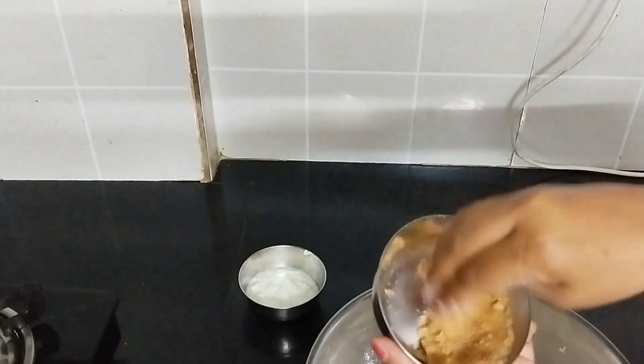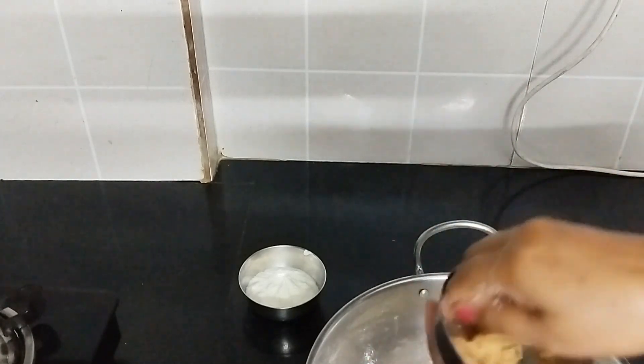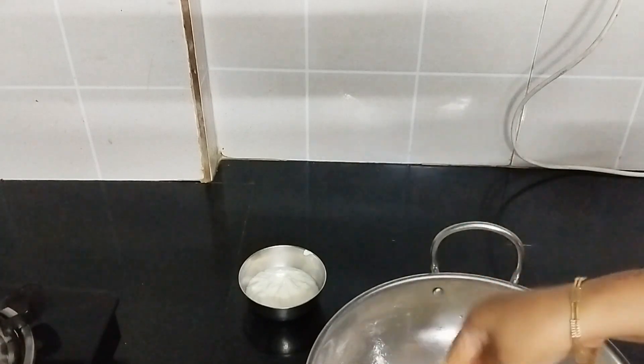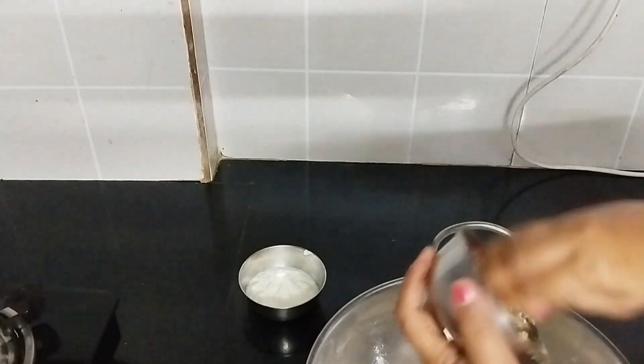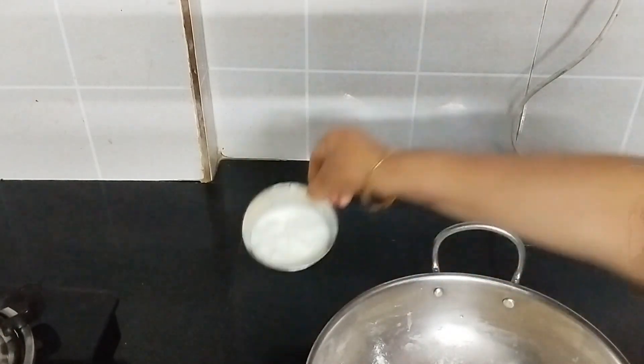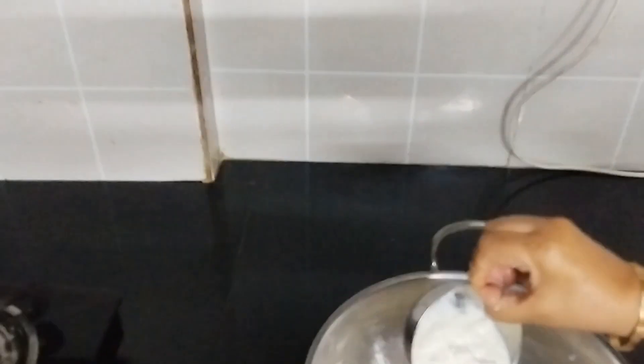This is my bread crumbs. I have added the water — this is the right amount of water. I will add a little more water; this will be the scraper. Now I will add 1-2 spoonfuls.